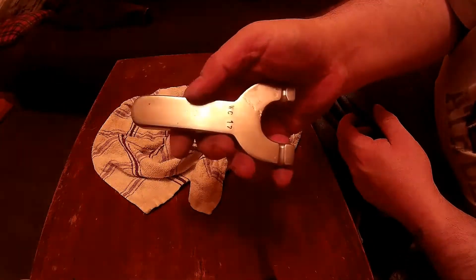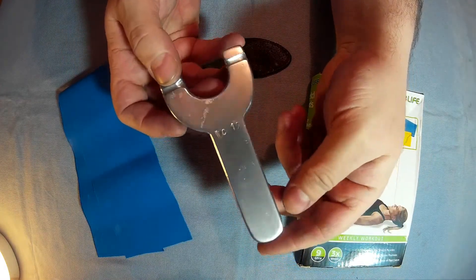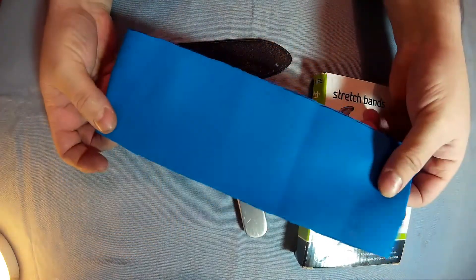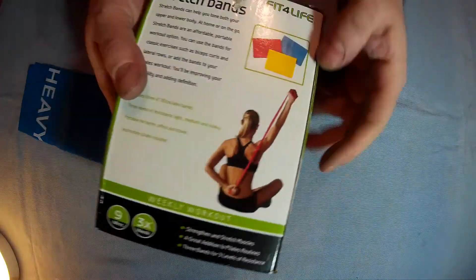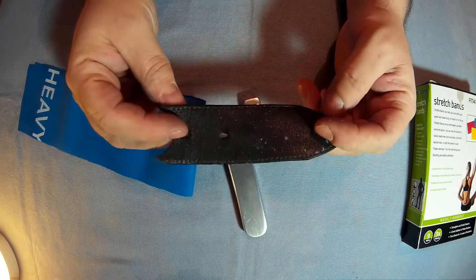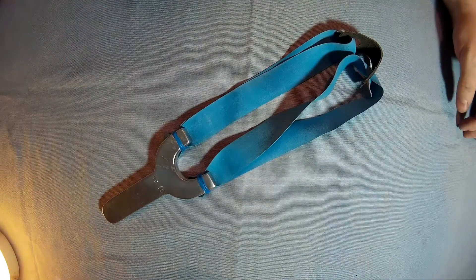That is the slingshot done — now you just want to do the bands. An easy way to get bands if you can't get the proper stuff is this blue exercise stretch band material — it's good cheap elastic. And just a piece of belt for the pouch, but there will be a lot of videos online for proper elastic and all that. The bands are held on by little pieces of elastic themselves and they fold over.